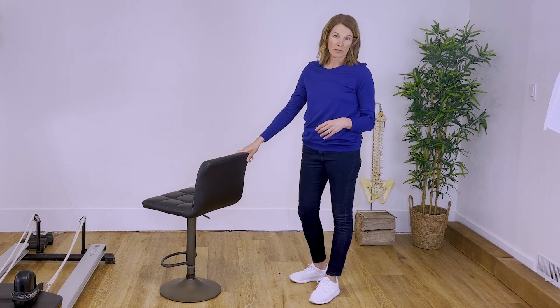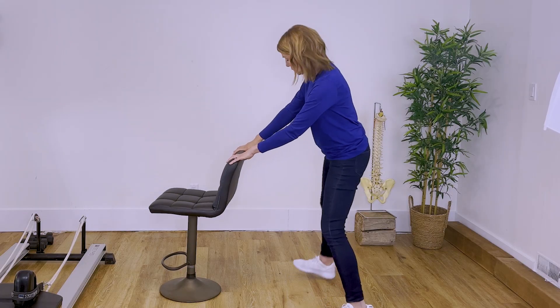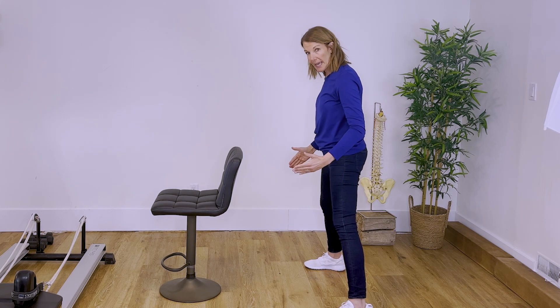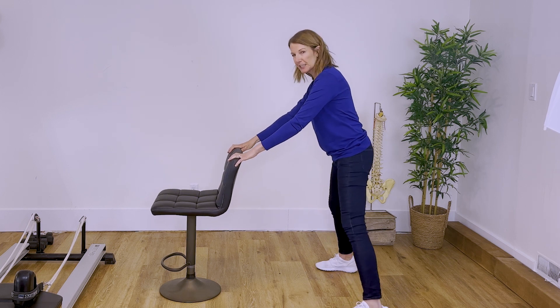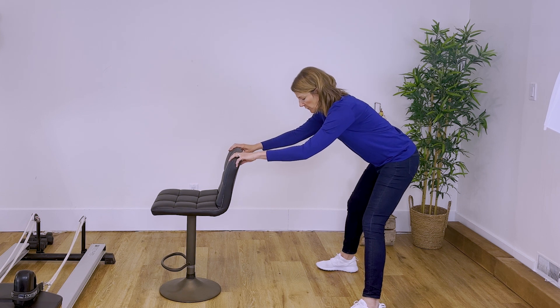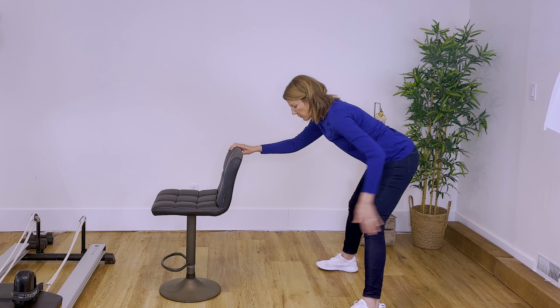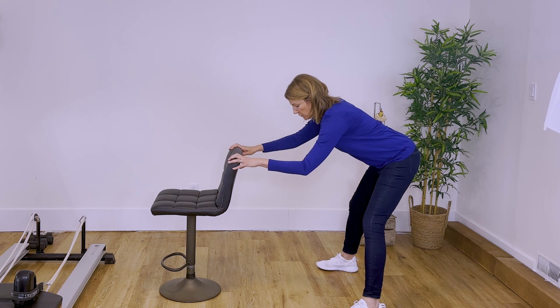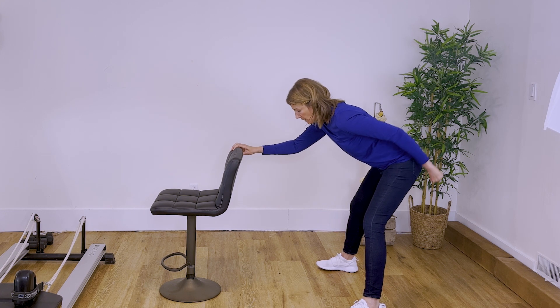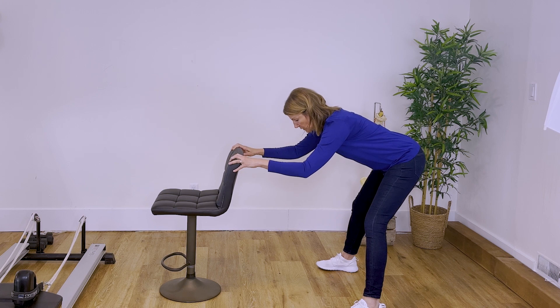Another great option to get a deeper stretch and feel it in different areas is to do it with wider legs. Take your toes pointed forward, parallel the outside edges of your feet, hold on to something, and you may need to take a step backwards if you're tall. Then take that tailbone way back — you can feel a much deeper stretch through the back of the hamstrings or even the inner thighs with legs wide, keeping your spine nice and straight, sitz bones back, head forward, and shoulders relaxed.